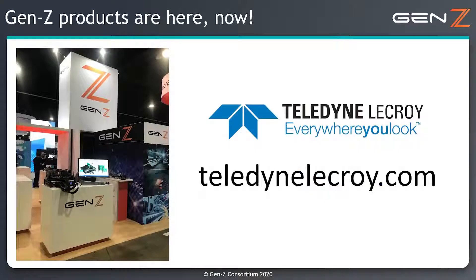For more information, please visit our website at www.teledynelecroy.com. Thank you very much.